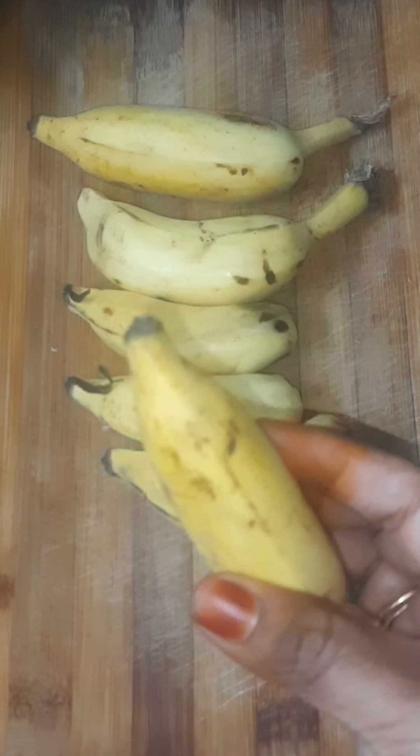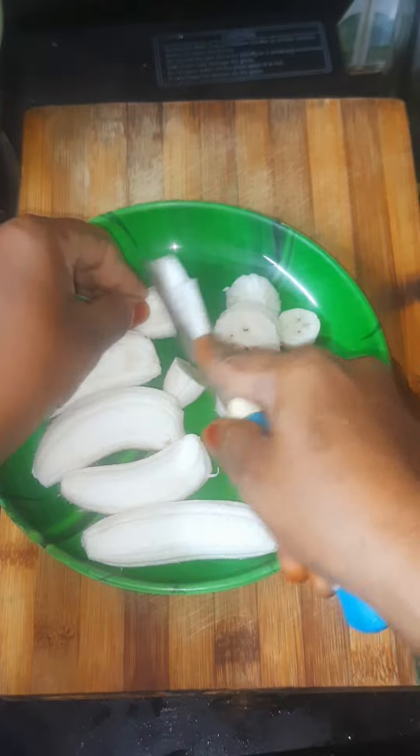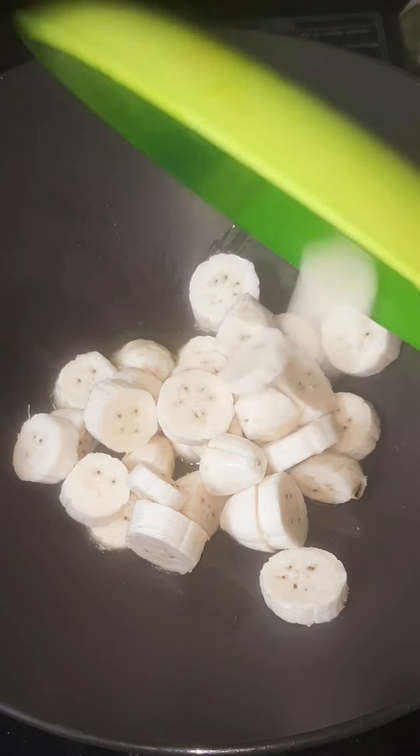I'm going to make 6-8 of this. I'm going to make a big dish. I'm going to make a lot of this. I'm going to cut it. Put it in a pan with 2 spoons and cut it in half.